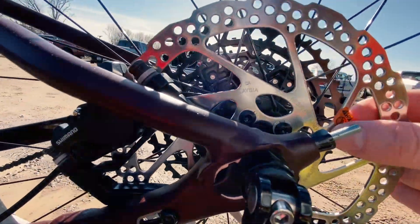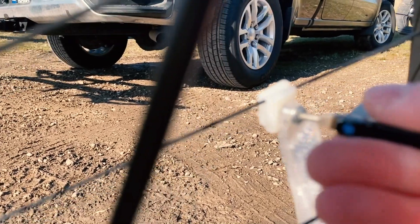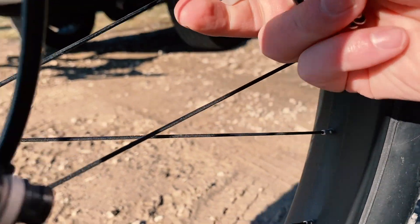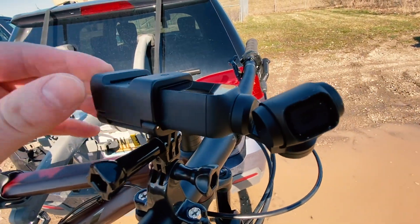Got to take these reflectors off — can't be caught out here with reflectors, everyone's going to think I'm a loser. Got this guy set up here, we'll give him a try today.